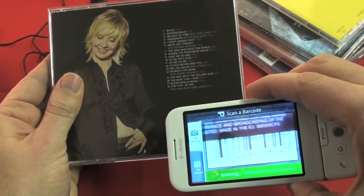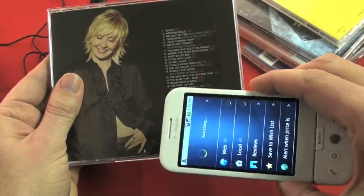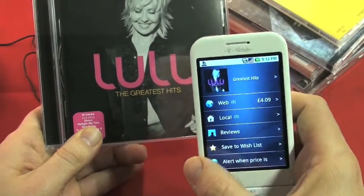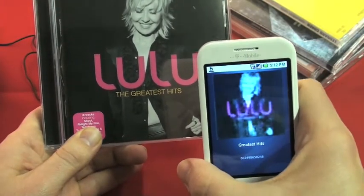Let it focus a little bit. You'll get that green bar when it has actually taken the barcode reading. Then, just after a little pause, it comes back with all the results. You can choose the big photo to have a quick check that you've got the right thing.